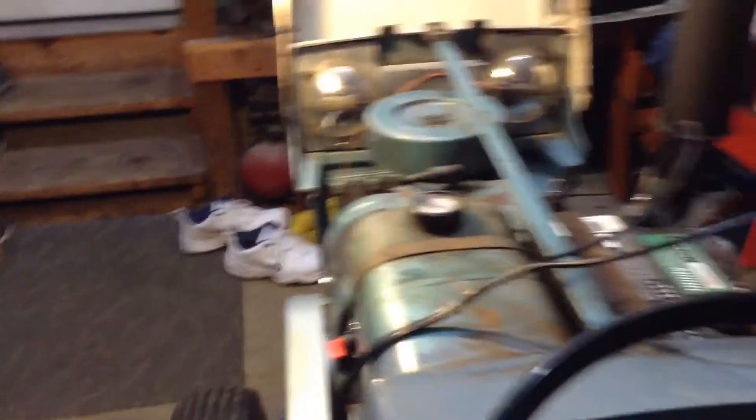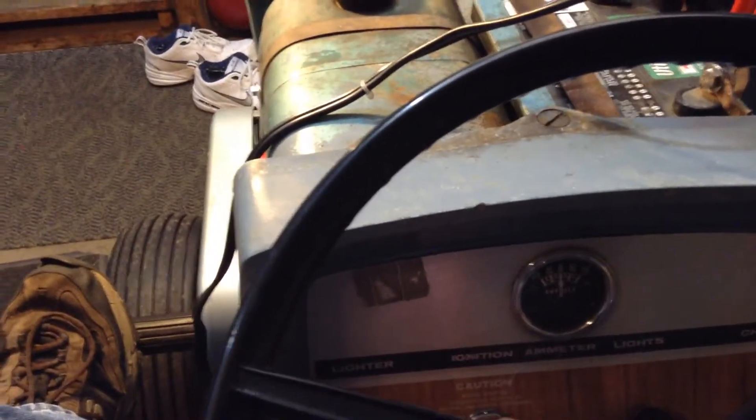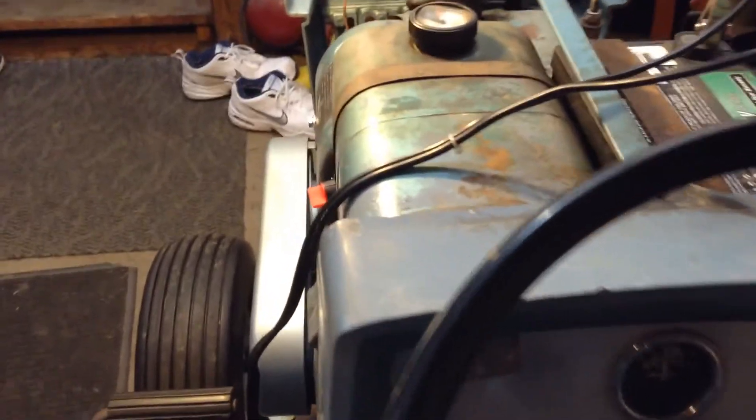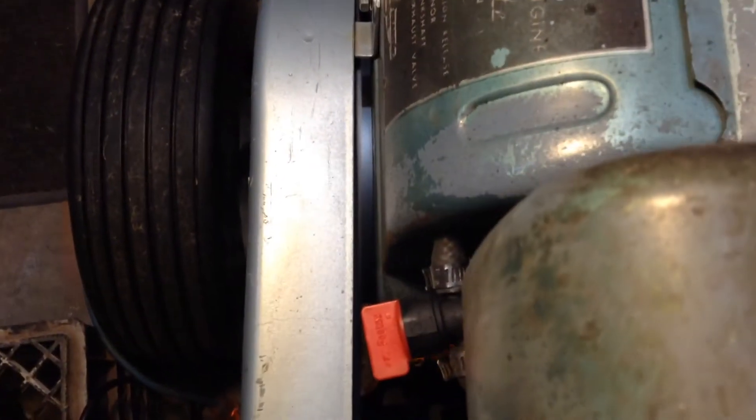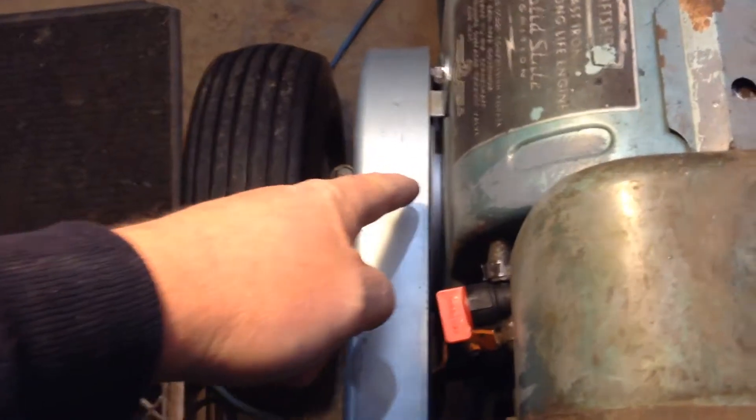No, I'm not crazy — that muffler is hot, I'm not touching it. Right, Keith? It doesn't charge so it has a weak battery. You can see down in there it's a lot clearer than the other one was.